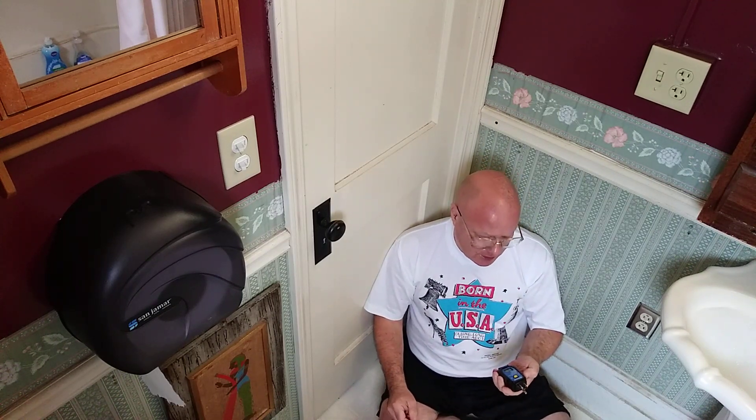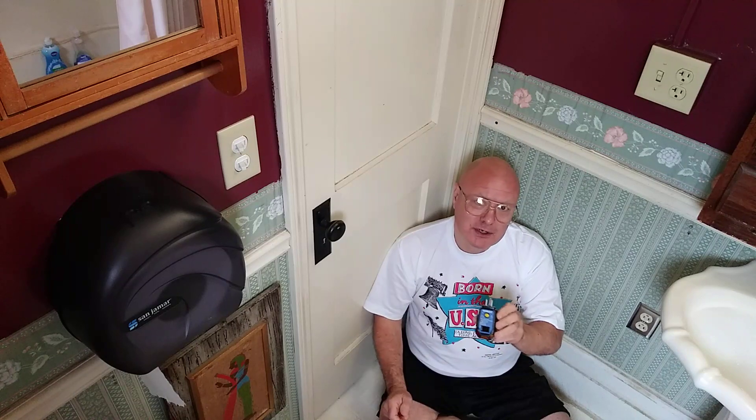Another very nice feature to this tester — see the yellow button? That is to test to see if your GFI is working properly. We're going to test it and see if this light goes off when I push the test button.